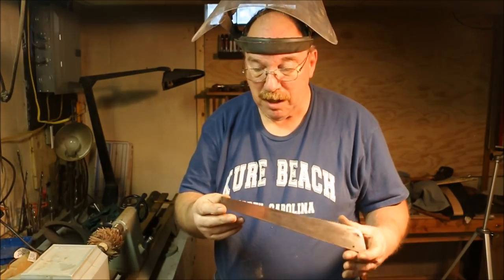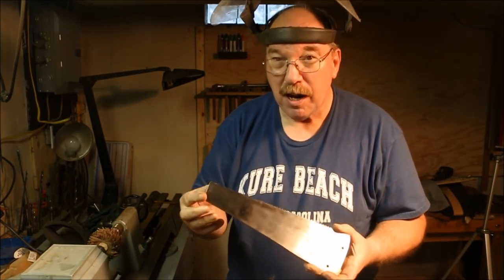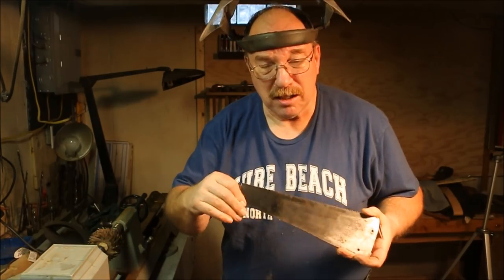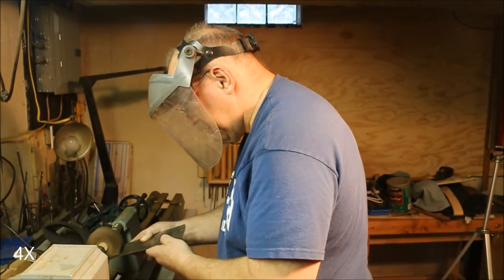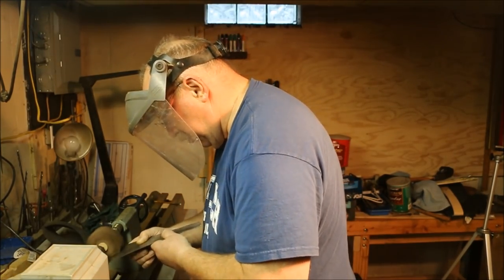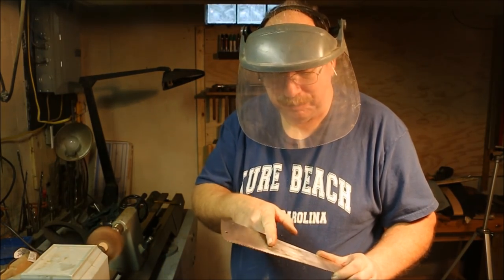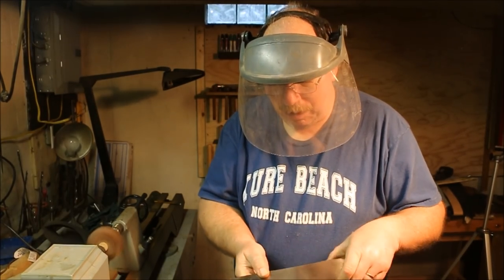The surface of the blade is flatter. It doesn't have quite as rough a surface. This side is really rough — it's got a lot of pits. But I can see that this little section right here that I just did is smoother than this back here. It's a finer grit. Scratches are smaller, it's a little bit more reflective. I can see the difference right here on this line, from here forward versus here backwards, where I used the finer grit.